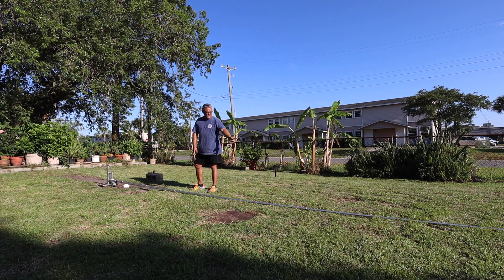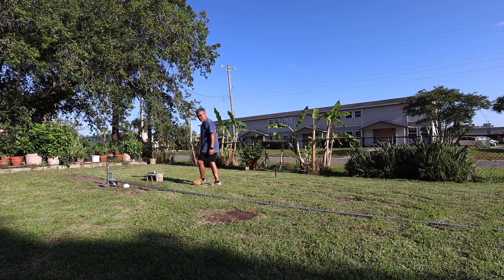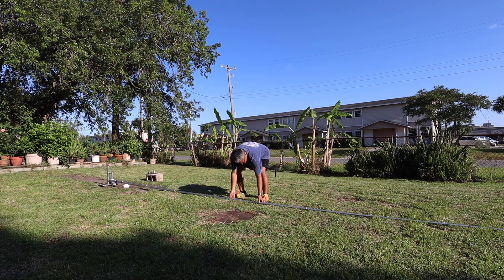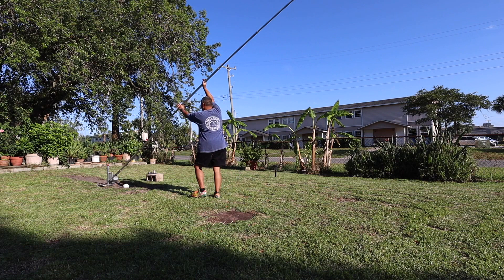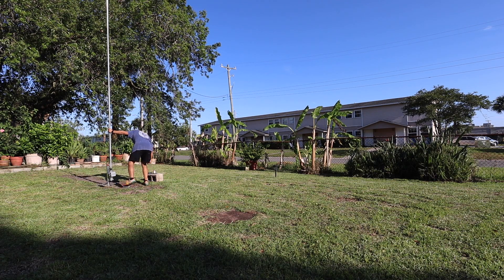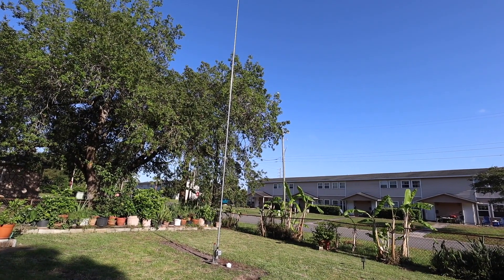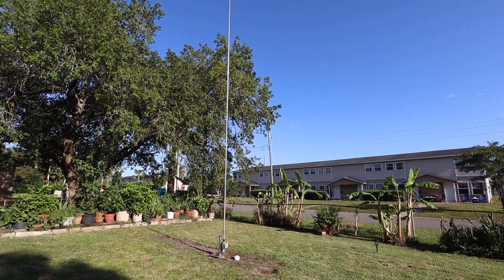The next step is to erect the antenna onto the base plate, with the bolt ready to go inside to secure it in the upright position. I'll just walk it up. There it is - my 05 40-to-10 meters multiband HOA 27-foot HF vertical.